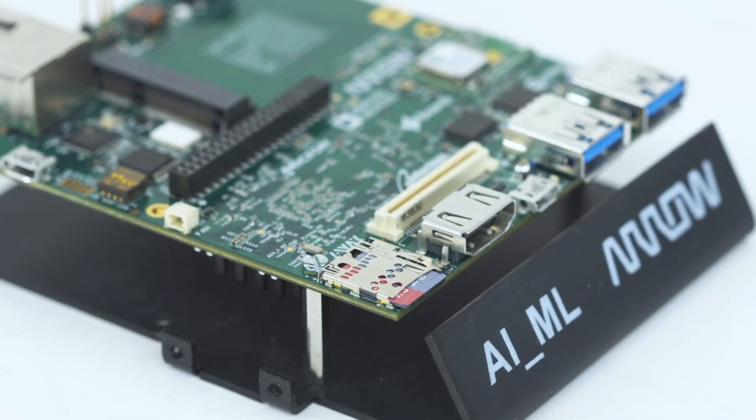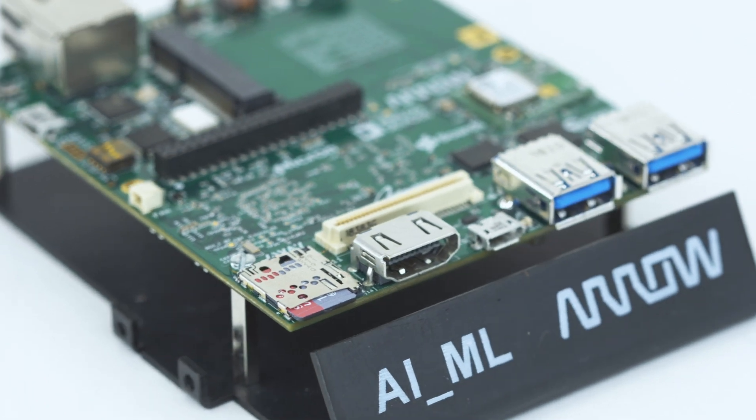Hello everyone. My name is Josh Willis and I'm an applications engineer here at Aero Electronics. I'm going to be going over everything you need to know about the Artificial Intelligence Machine Learning, or AIML, board. We'll do a little unboxing, go over its main features, and then go over the installation in detail so that you can be up and running in no time.